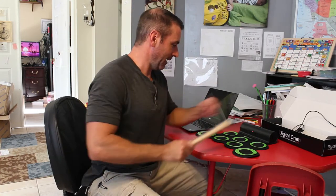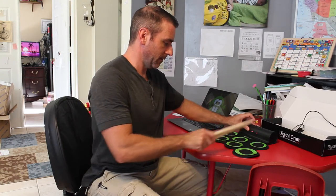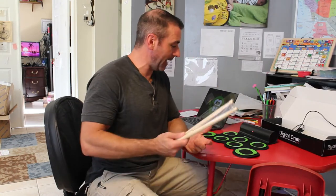My son wanted a real drum kit — no way I'm buying that. With this, he can put headphones on and play all he wants. It has different drum kits. You can plug in headphones, or plug an MP3 player in if you want to play along with it. And as I said, it also has a USB connection for MIDI.